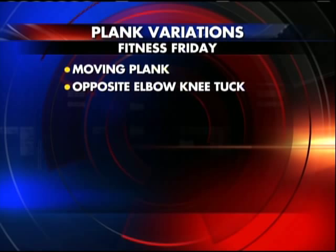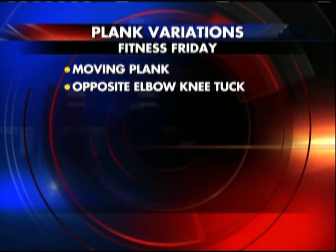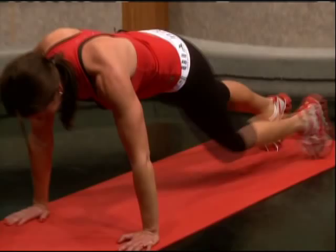The second option is the opposite elbow knee tuck. You're just going to take your left knee into your right elbow. So your obliques? Yes, big time obliques and you're really going to hit the rectus. Actually, you're working all four of those ab areas, so you're just tucking that knee in, nice and strong arms.